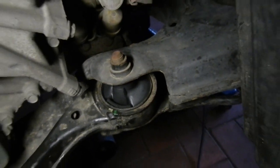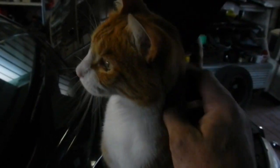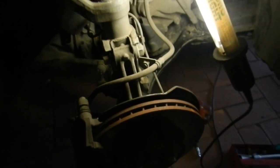This side is all back together — nice. Quality control cat says it's okay. Here's the wheel. This should be ready for tyres and wheel alignment.